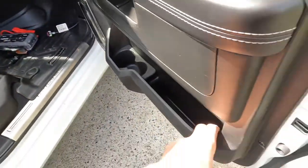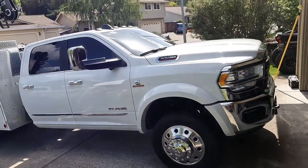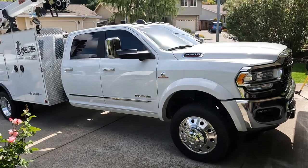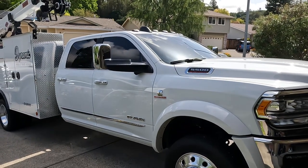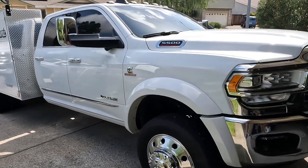Yeah, so that is the tour of my dream service truck. If you got any questions or any helpful information, feel free to share it with me. If the video sucks, my bad — this is my first time making a video for YouTube.